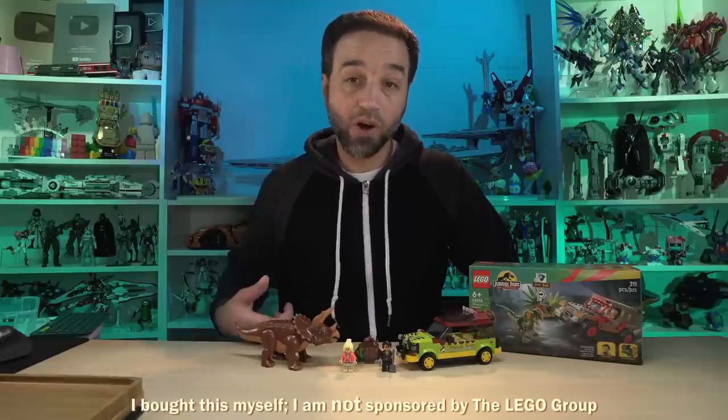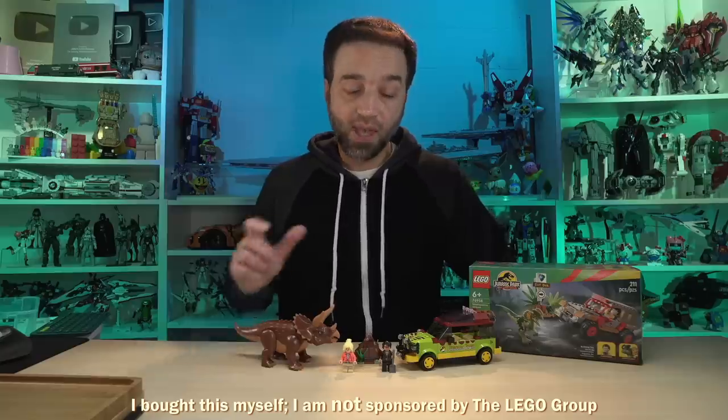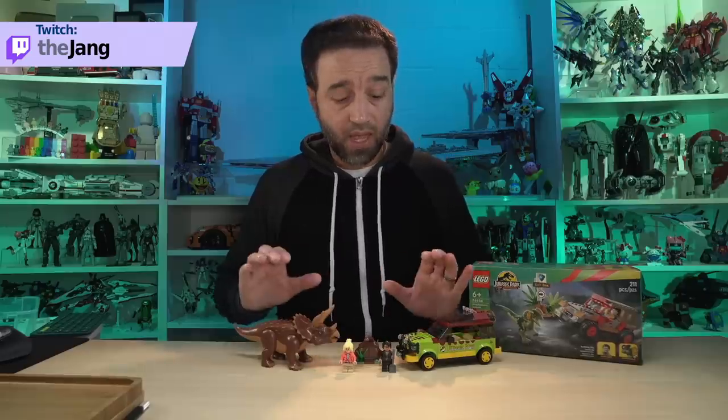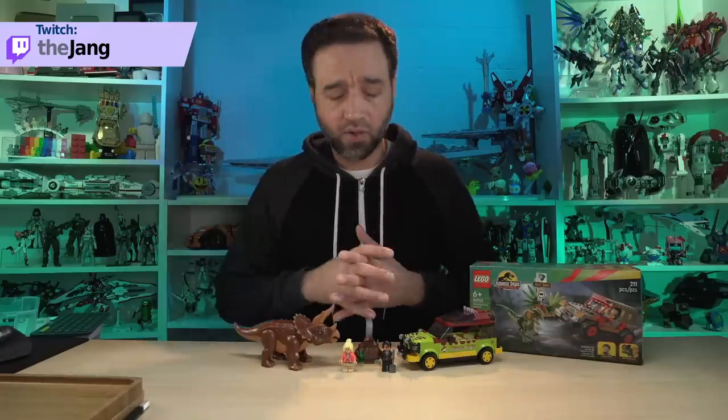Hey everybody, this is the LEGO Jurassic Park Triceratops Research set. It comes with 281 pieces and I built this in the company of all the longtime YouTube viewers who joined me over on my Twitch channel, and you're invited too. This cost me $50 US, and if you see a View Products link somewhere in or around the video, you can click that to see some places you can buy it. You can also check out my affiliate link in the description.